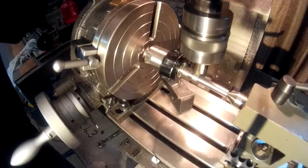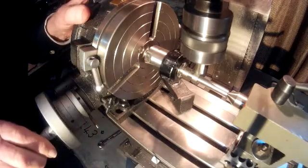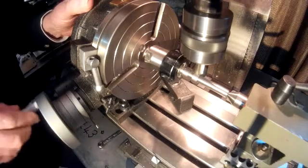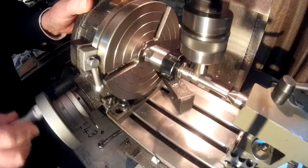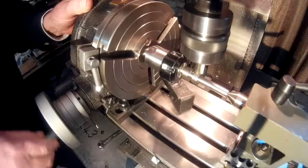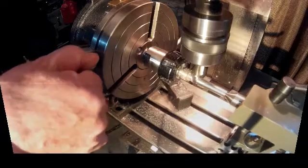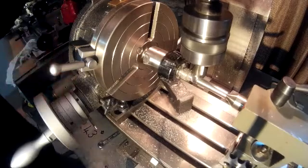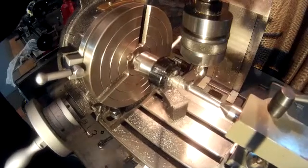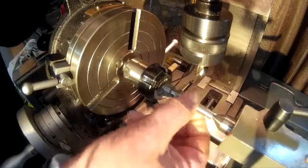Add some feed and move the cutter over the blank to produce a flat. Then position the cutter so the front edge is just over the center line and turn the rotary table 243 degrees. Move the table backwards and forwards to get a nice flat on the other side of your cam. Turn the cutter clear of the work and back the rotary table to zero ready for another cut.